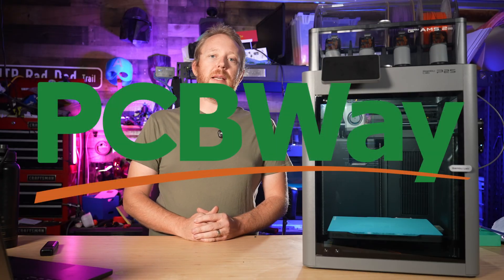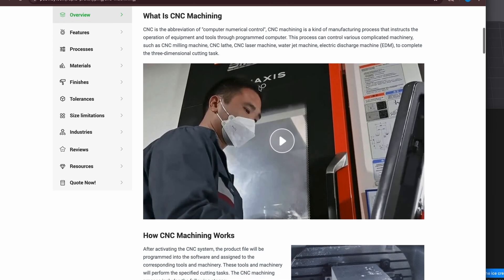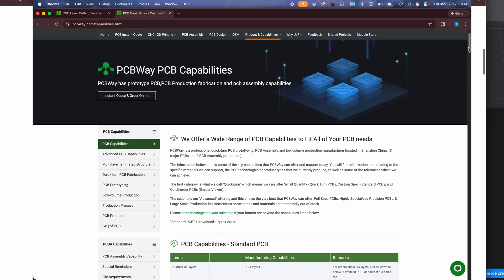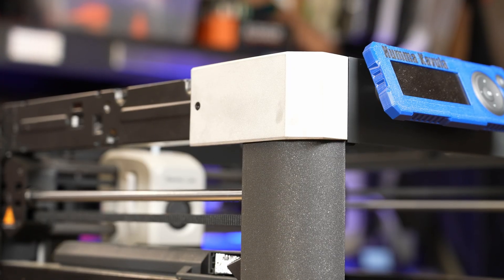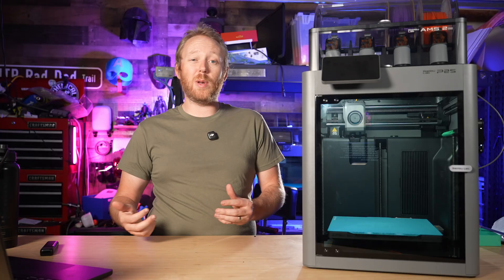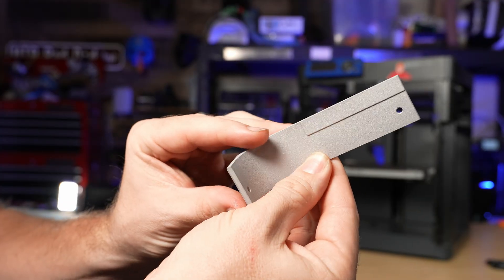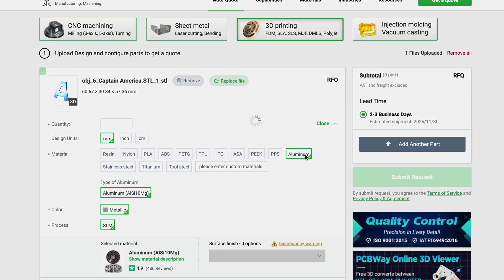Just like we're upgrading the Bambu Lab P2S today, you can upgrade your own projects with the help of PCBWay. PCBWay offers a ton of services beyond standard 3D printing, including CNC machining, injection molding, PCB fabrication, and even full metal 3D printing — yes, that's real metal, not metal-looking filament. I've actually worked with PCBWay on a metal 3D printed project before, and seeing a design go from a plastic prototype to an actual metal part is honestly pretty wild. Whether you're prototyping, making functional parts, or just want to take a project further than your desktop printer can handle, PCBWay is a great option. Big thanks to PCBWay for sponsoring today's video.